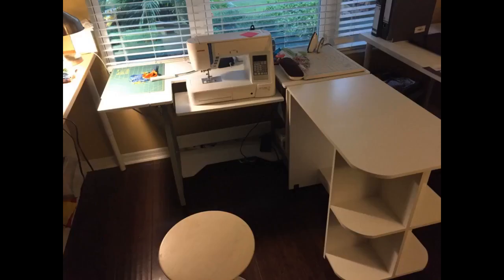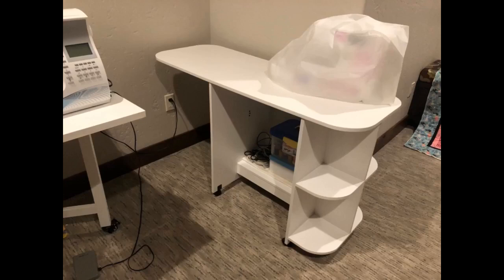I got this table because it has the extra shelf on the inside, and my scan and cut fits perfectly on it. It was a pain to put together, just like all furniture that needs to be put together. All the holes lined up and all the hardware was in the box. It is a great height for sewing.